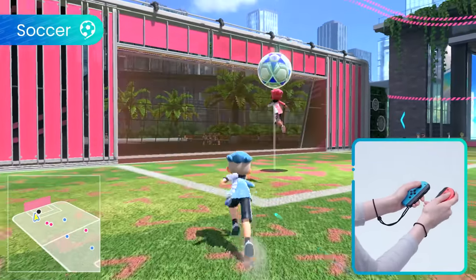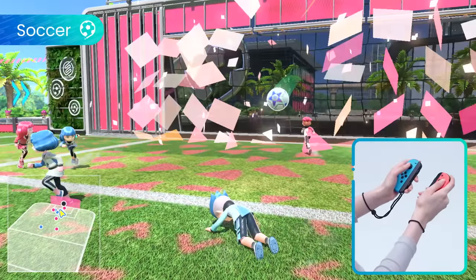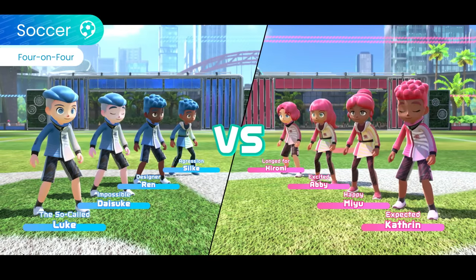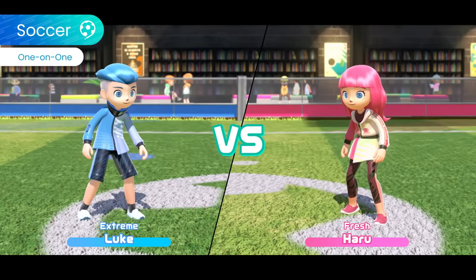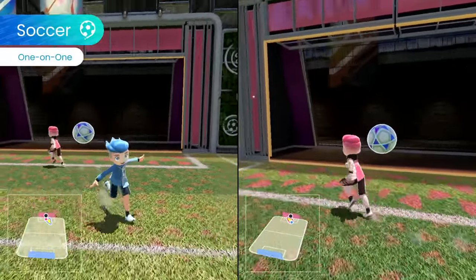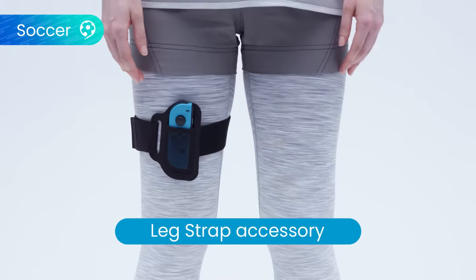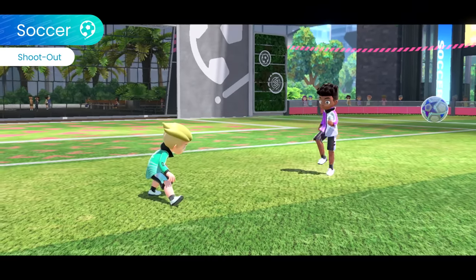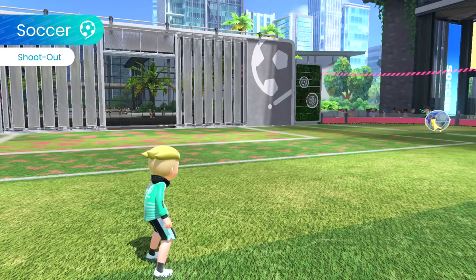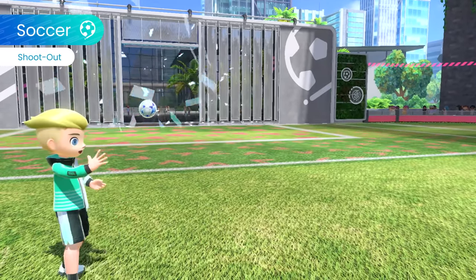In soccer, rule the field by performing dynamic kicks and diving headers with a giant ball to score. Challenge friends to four-on-four matches or one-on-one duels. By using a Joy-Con controller with the leg strap accessory included with the physical version of the game, you can play shootout with intuitive kicking motions. The difficulty ramps up the more you score, so get out there and achieve your goals.